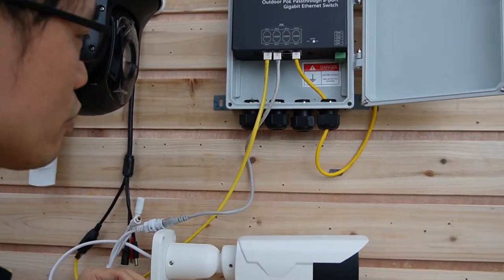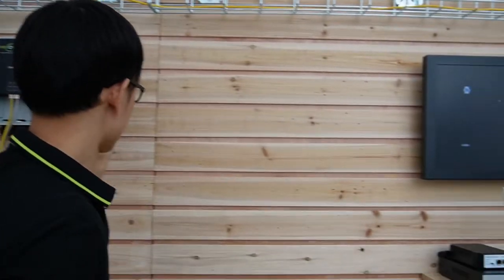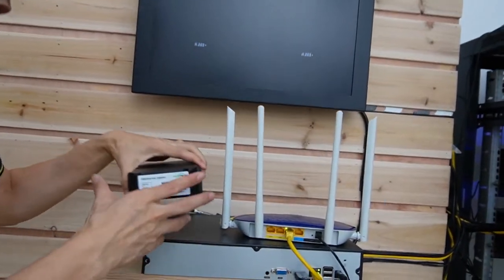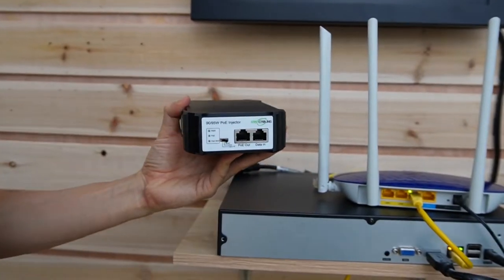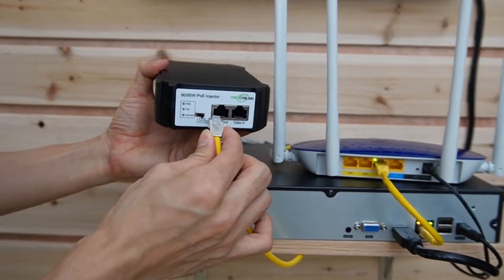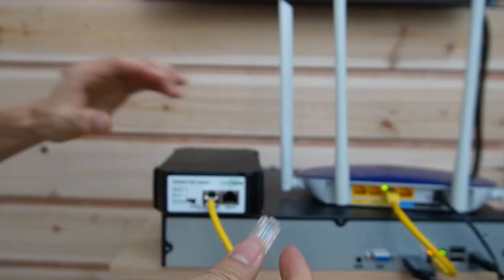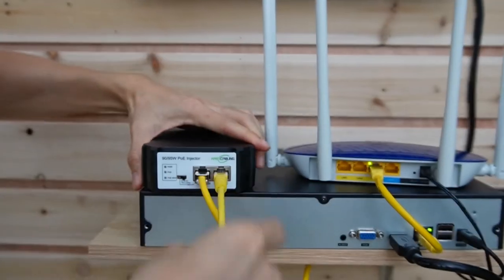Now let's move to the PoE injector. This PoE injector will send power through the cable coming from the switch — connect it to the PoE port. Then use the punch-down tool to link the data port to the router.